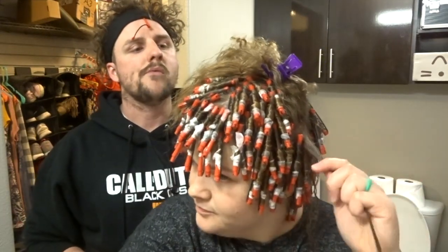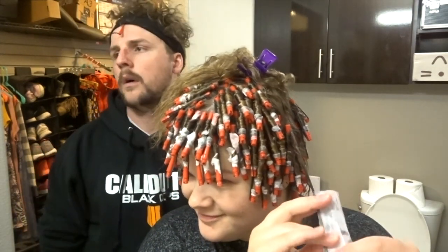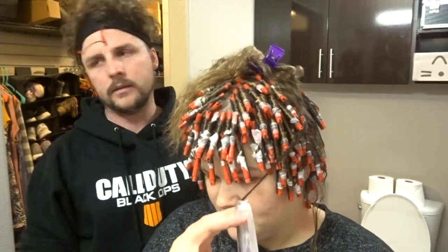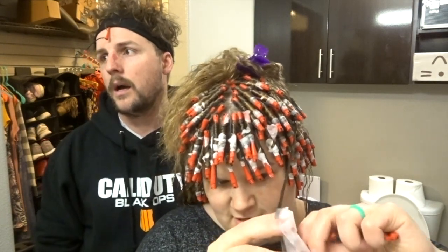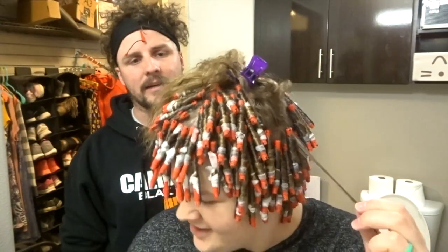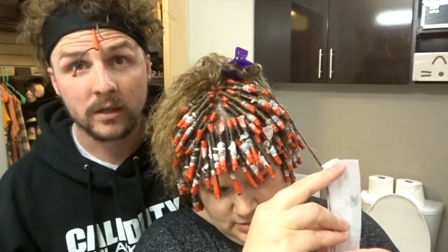That's a lot of hair there. Holy smokes. Where do you even start? I don't even know. Section up a bit. This gives me anxiety. You want me to section you a piece off? I don't know how you do this, especially with these tiny sections. This is harder than it looks.